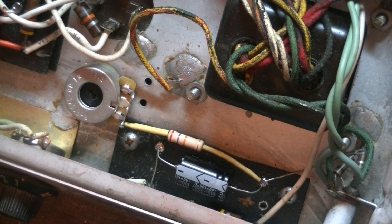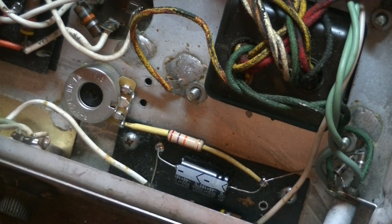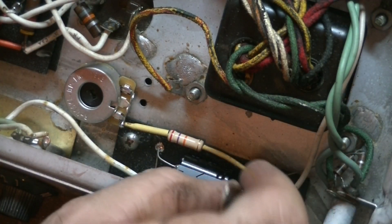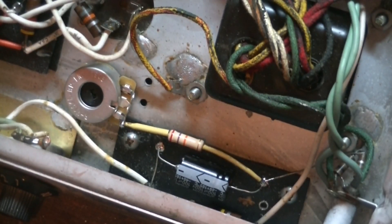Now we'll just do a bit more wiring. You have to remove this wire here which is the power coming in, because usually bigger transformers have a tap on the transformer for the voltage, but in this case the Princeton takes it from one half of the AC - it comes over here through the resistor there, drops the voltage down a bit, and through the diode. Let's get this out of here.